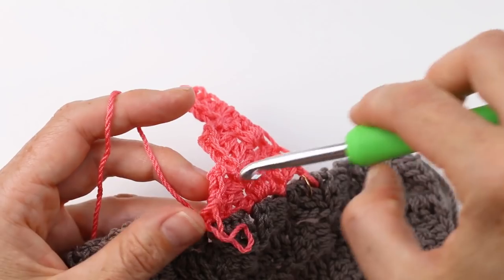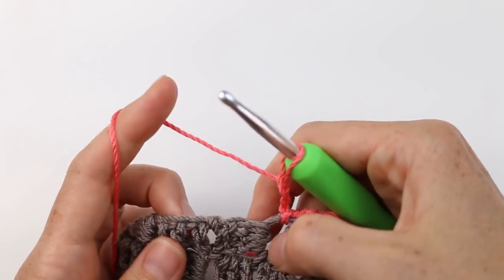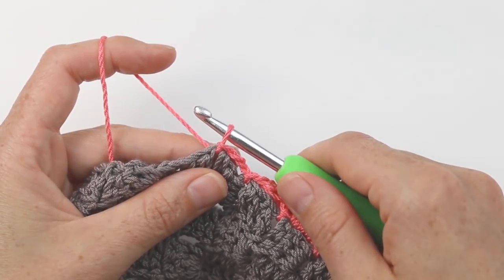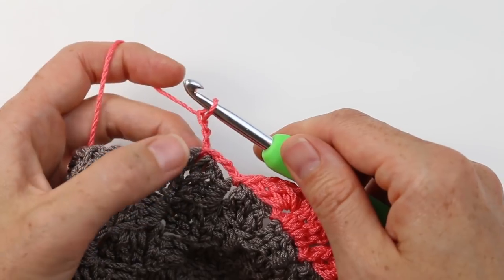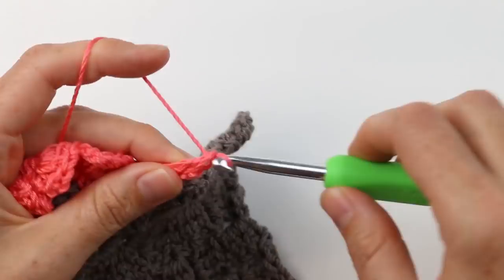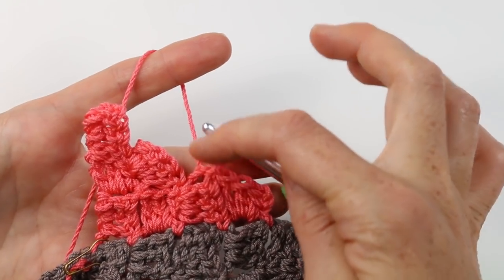Let's do one more row in the other direction just to make sure we have the hang of it. Heading this direction, we start with that chain three, which allows us to leap over to the next space between the two tiles. I'm going to skip that tile, insert my hook, and slip stitch in between — now I've effectively moved my yarn over. Then you can either turn your work or chain three and then turn your work, however you like to do it. I like to chain three first, so we've got three chains and then a slip stitch into the next space between the tiles and then three more chains. I'll turn now and work back in the other direction with three double crochets right underneath these three chains.